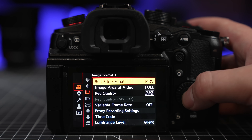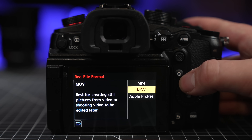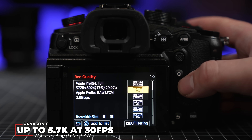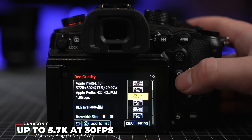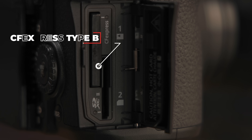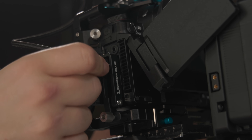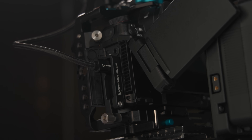You still get the ability to shoot H.264, HEVC, and ProRes 422 HQ, but there's a new ability to shoot ProRes RAW internally to a CFexpress type B card — yes, ProRes RAW in camera. When shooting ProRes RAW, you'll be able to shoot at 5.7K up to 30 frames per second, and DCI 4K up to 60 frames per second. The camera takes a CFexpress type B card or a V90 SD card, but for ProRes RAW you'll need to stick to CFexpress or an external SSD, which the GH7 does support — just like the GH6 did.